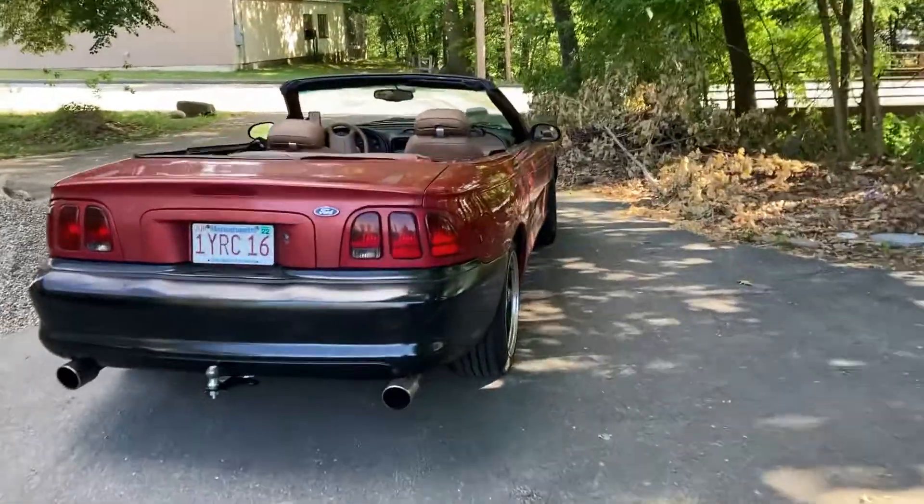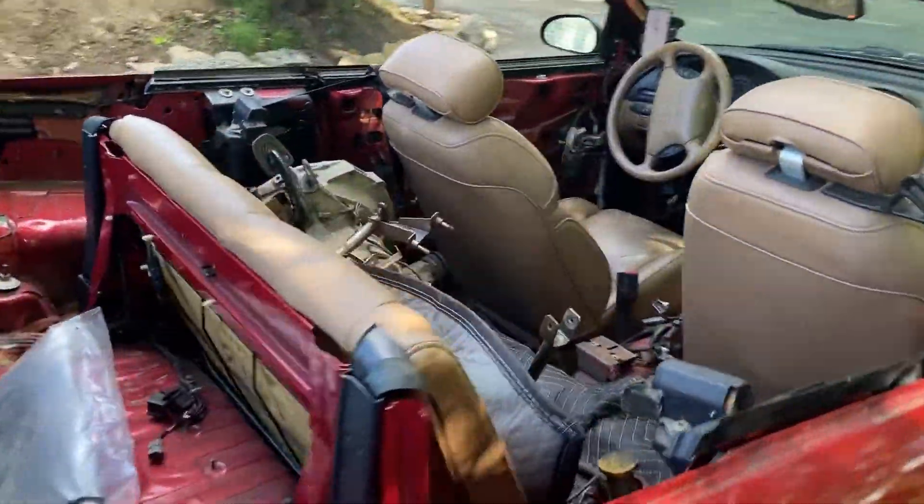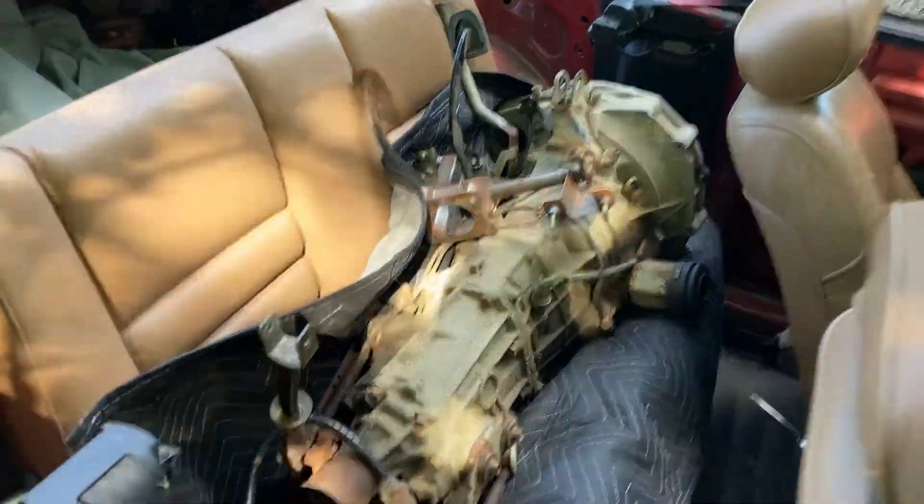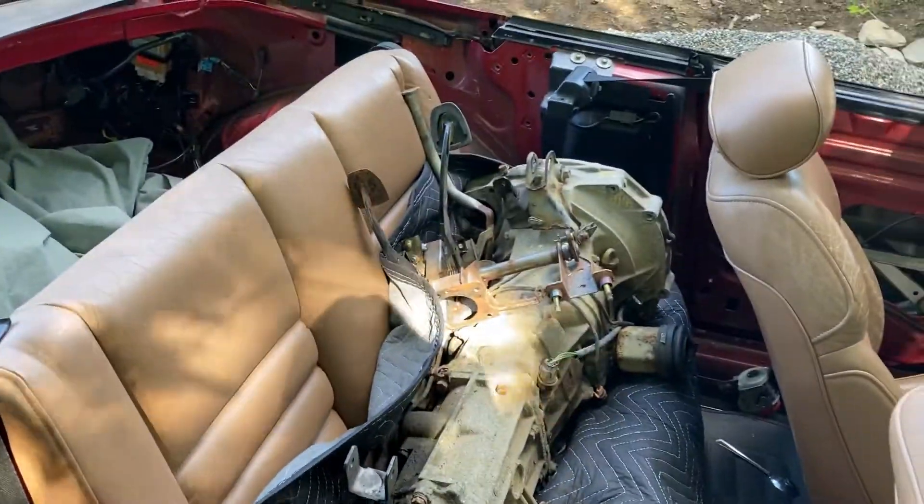This marks the beginning of the Subaru manual swap and head gasket replacement, because the head gaskets blew in the Subaru. Back here there's one transmission which is not the one going into it, but it had parts I needed. Over here there's another one — this is the transmission that's going to go in, it's a 411, along with all the parts and the pedal assembly.